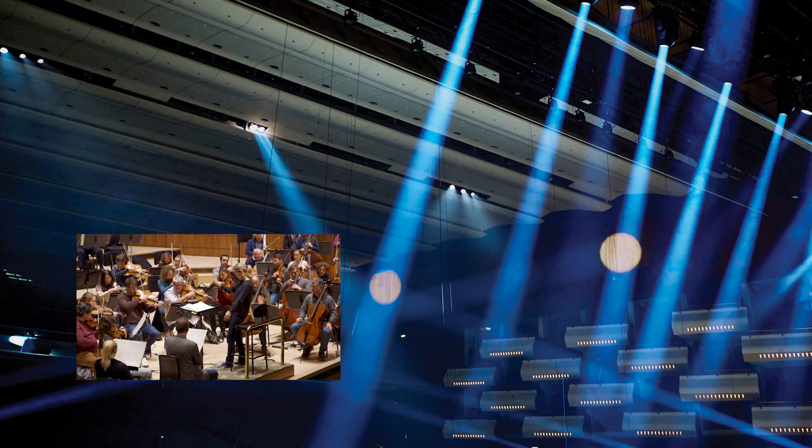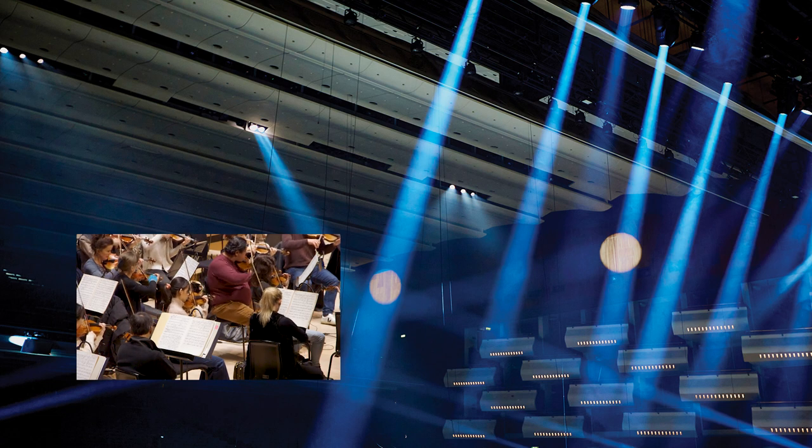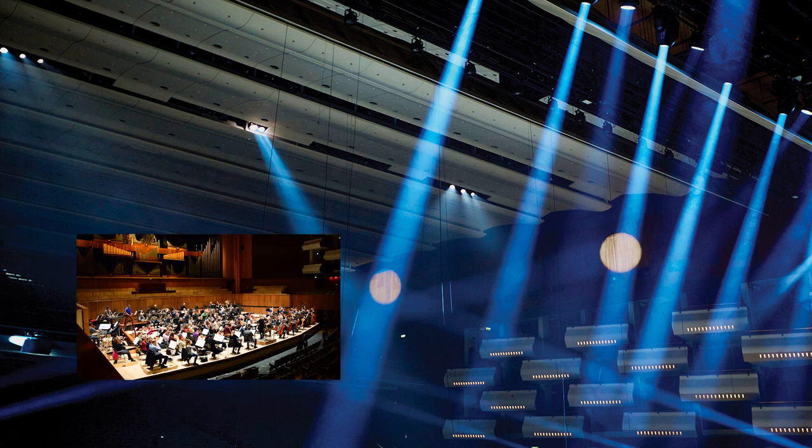Thanks for watching. If you're enjoying these behind-the-scenes videos, please like, subscribe, and leave us a comment. Tell us which Hogwarts house you think these conductors belong to. Let us know — we'll see you next time.